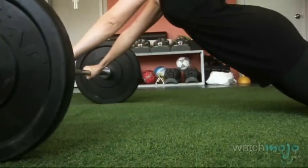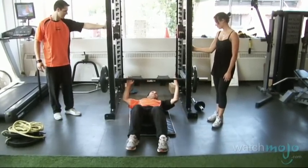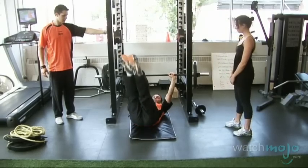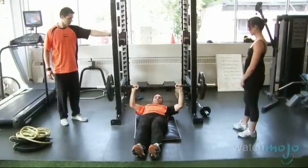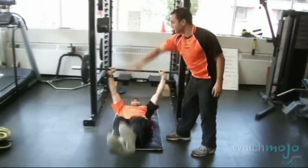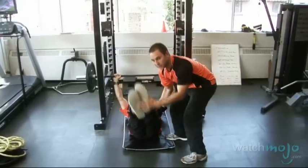We'll do 12 repetitions of this one. Now we're going to work the lower abs. We'll be under the bar, lifting the bar in the air, holding it up, trying to touch your feet to one side of the squat rack and then the other side. Try not to bang the bar on either side — you want to keep the bar very steady. Bring the feet all the way down and touch the squat rack over there, all the way down.